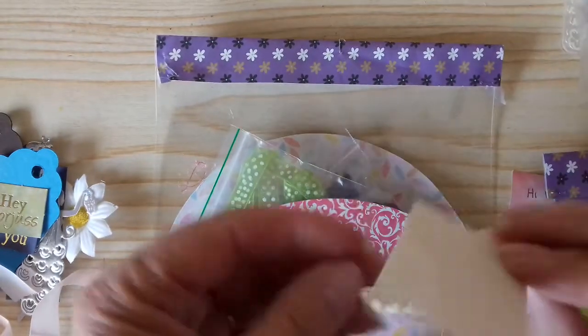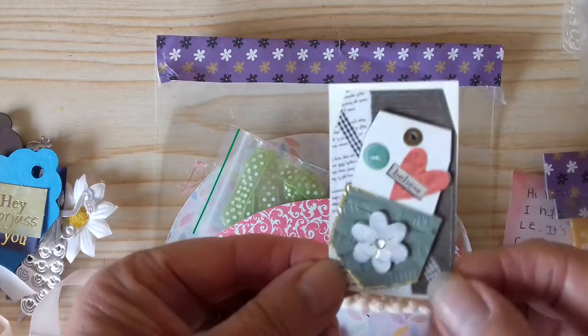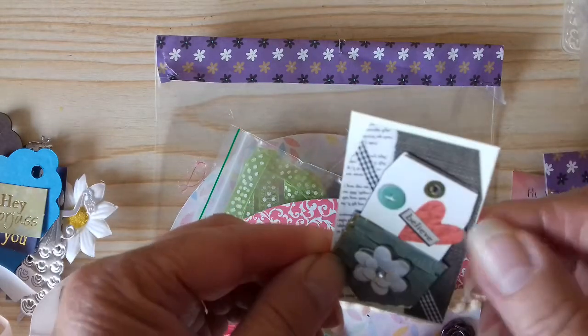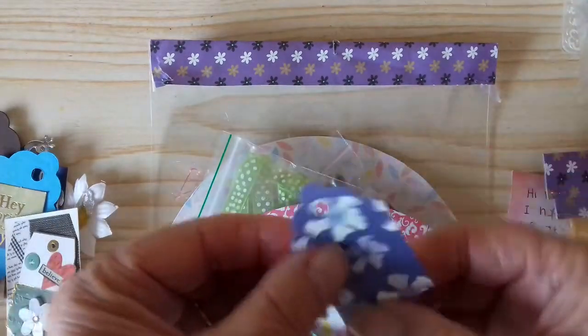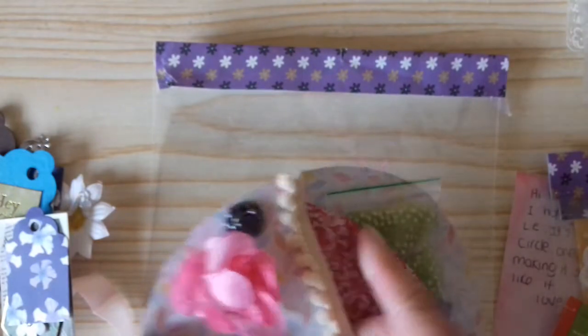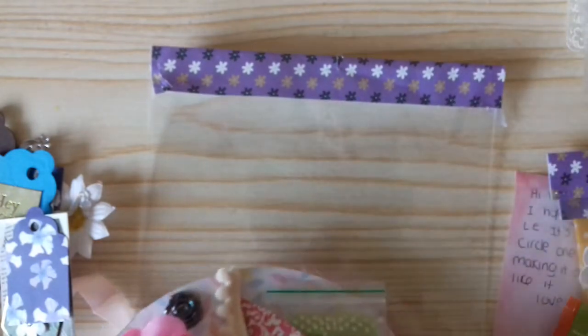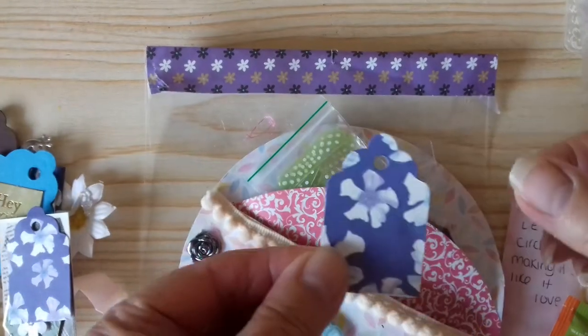And then we have a little embellishment — I don't know if Faye made that herself, possibly. A little embellishment, a little tag, and yes, there's another little tag in there too.